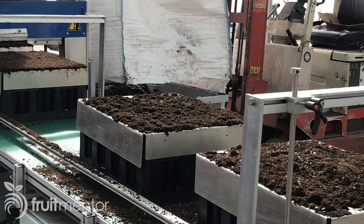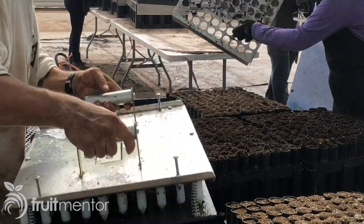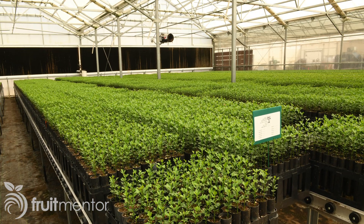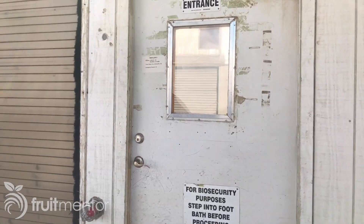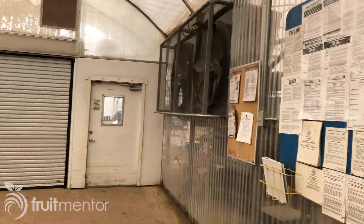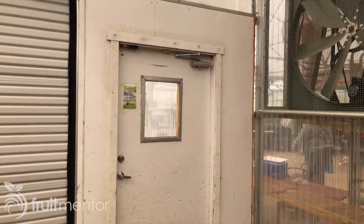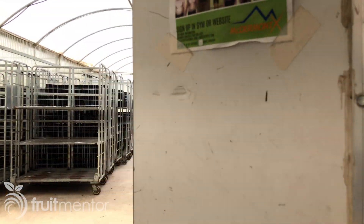To get ready for the seeds, pots are filled with a growth medium that is then watered. To protect them from insects that spread citrus diseases, the seedlings are grown inside an insect-proof greenhouse. When employees enter or leave the greenhouse, insects are excluded by a double-doored vestibule in which only one door may be open at a time. A fan is triggered to blow insects out of the structure whenever the outside door is opened.